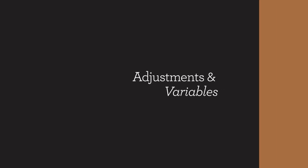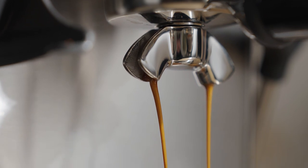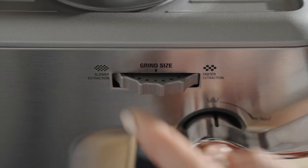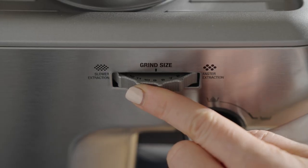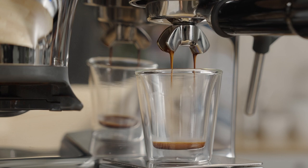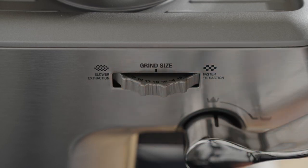Did your shot look and taste like mine? The number one goal of adjusting the grind is to either slow down or speed up the flow of water through the coffee bed. Don't be afraid of this step — we can always adjust it back. If the water flow is too fast, the coffee may taste sour; adjust the grind a couple of notches finer to slow down the water flow. If the flow is too slow, the coffee could taste bitter or roasty; adjust the grind a couple of notches coarser to speed up the flow of water through the coffee bed.